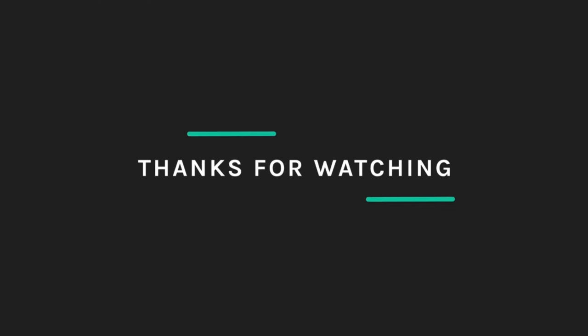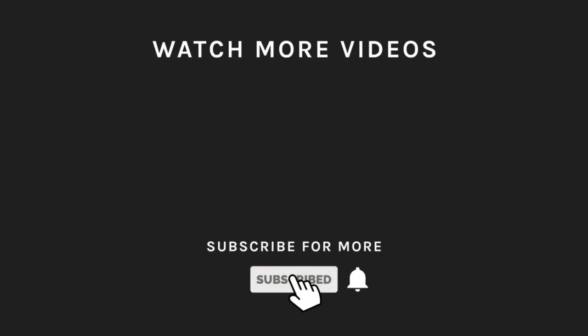Thanks for watching! If you liked what you saw, hit the like button and subscribe to our channel if you loved it. Take a moment to hit the bell icon so you'll get notified of all our new latest uploads.